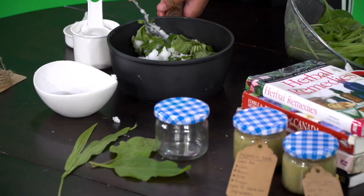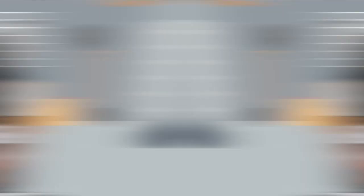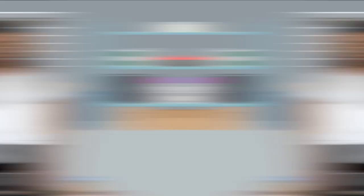First, grab the plantain — this is already washed — and cut it up. Next, grab one cup and one-fourth of coconut oil and mix it all up, making sure all the plantain has touched the coconut oil. Then let it simmer on the stove for one hour and 35 minutes. Make sure to simmer on low heat.